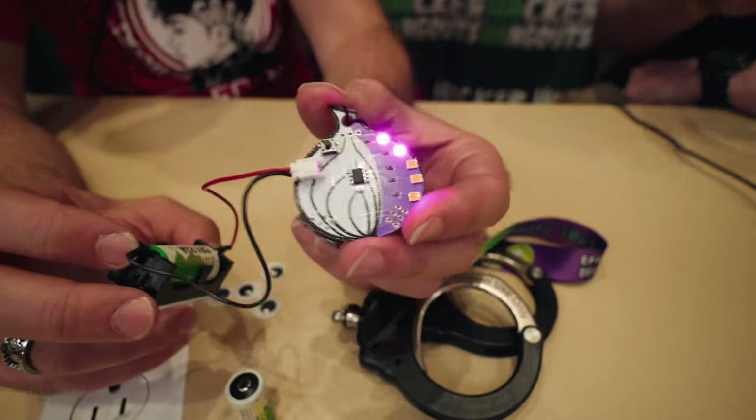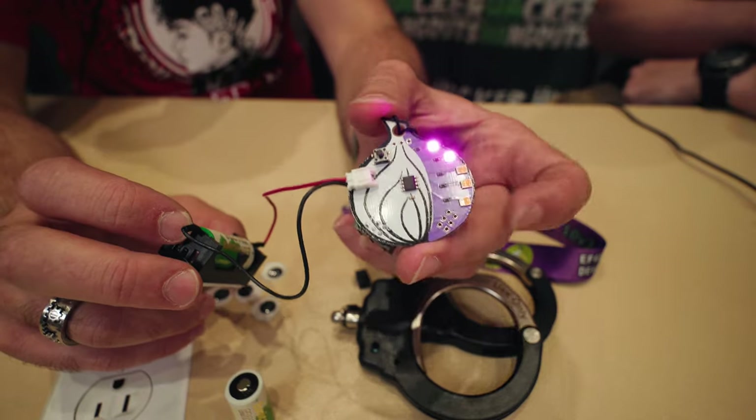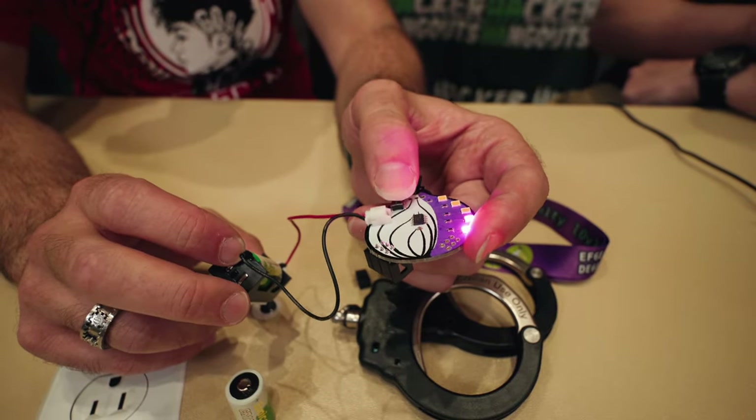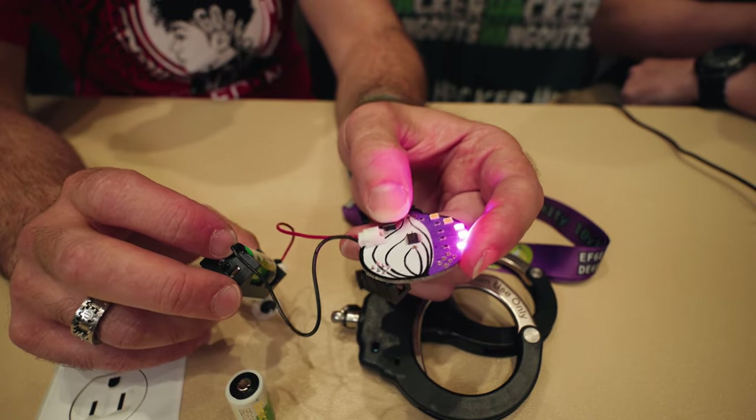The other game is a button mashing game. If you just start smashing it, the LEDs will kind of light up — do I just push it? Yeah, just push it. So now you're in the button mashing game. That's hilarious.